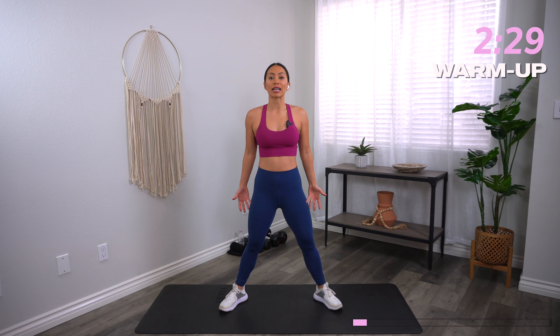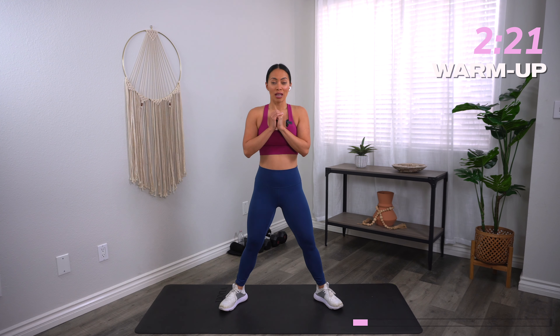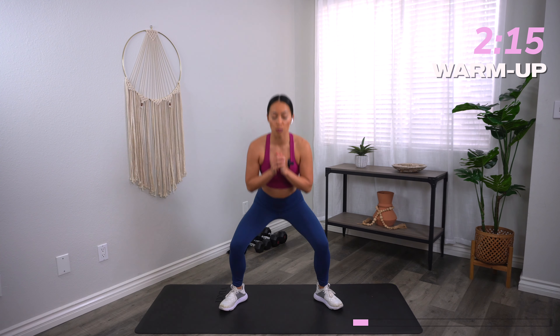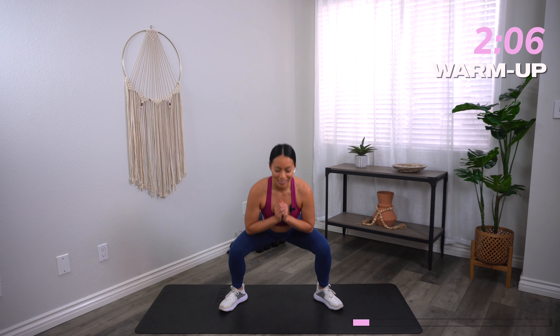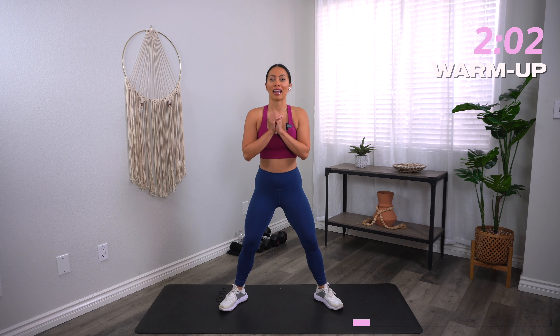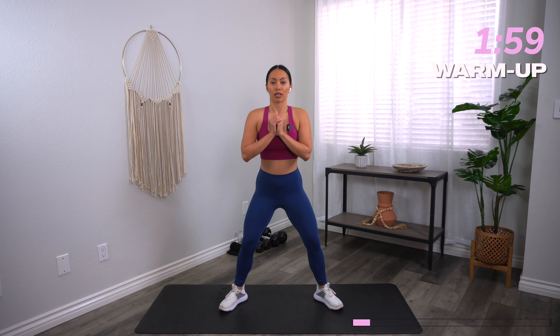From here we're going to go into wide squats. Feet nice and wide, heels and toes out. Hands to the heart as you squat down, trying to get as low as you can. We are not going to be focusing on cardio, but your heart rate is going to come up simply because we are doing total body movements, targeting different muscle groups all at the same time — shoulders, arms, legs — and that's going to naturally intensify the workout and help you get a nice sweat going.